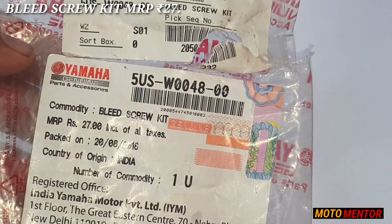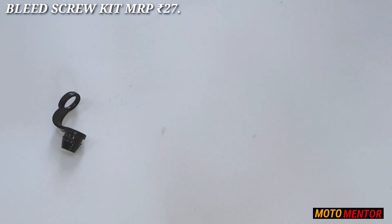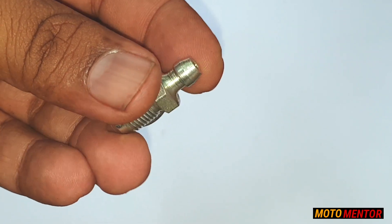Let me show you the new pack which I recently bought from Yamaha. The cost of this bleeding screw is 27 rupees and you can get it from the Yamaha store or any Yamaha authorized dealer. Let me quickly remove the new screw from the pack — and there you go, you can see the difference, guys.